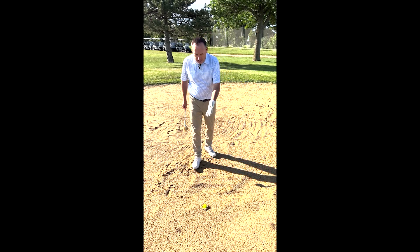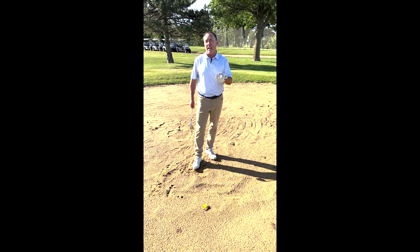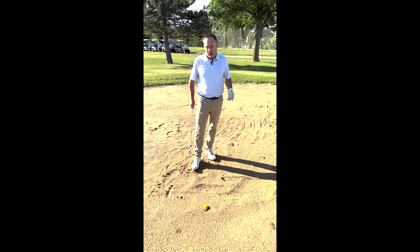All right, we've got a problem here — the fried egg in a bunker. How are we going to navigate that? Let me show you. It's not that difficult.